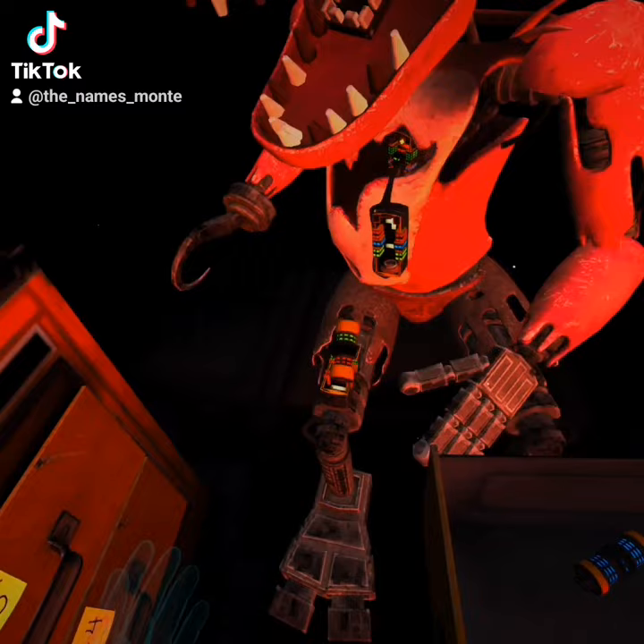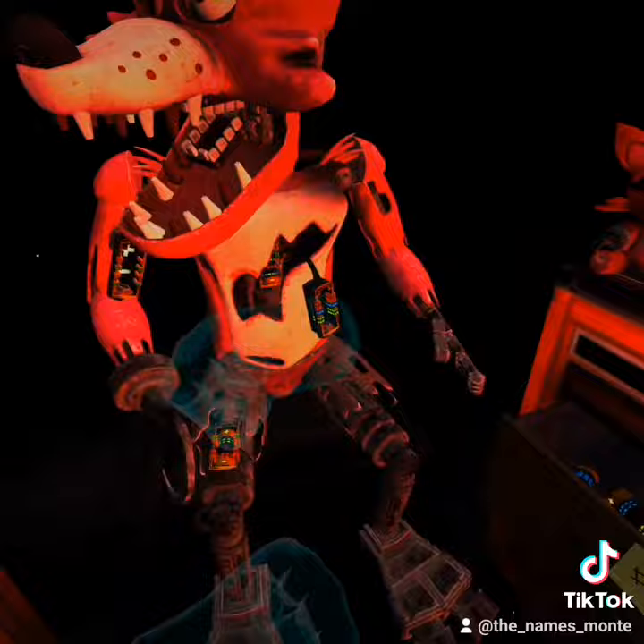Foxy has regained control of his legs. A gentle reminder: it is recommended that you keep an eye on Foxy at all...